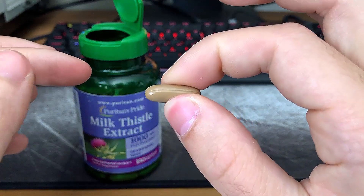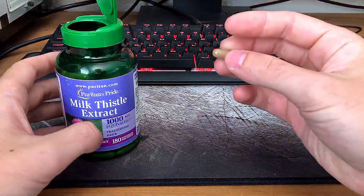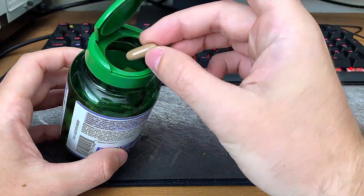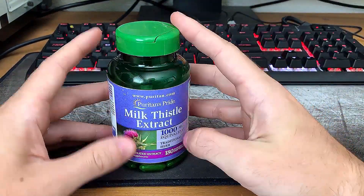The Latin name is Silybum marianum — that's kind of fun. The other ingredients are gelatin, soybean oil, vegetable glycerin, natural caramel color, soy lecithin, and a titanium dioxide color.